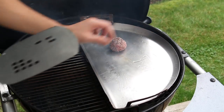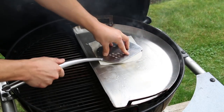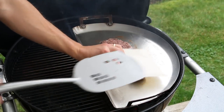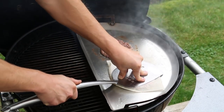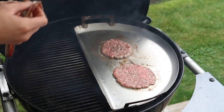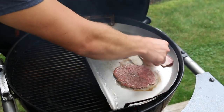Our griddle is all up to temperature and it's time to smash these burgers down. We're going to take our ball of ground beef along with our spatula and smash it down as hard as we can for about 10 seconds, then move on to the next burger — same thing, press it down onto the griddle for about 10 seconds to help form that crust we're looking for. Because we are making bacon burgers, we're also going to place these strips of bacon on the griddle to fry them up real nice.